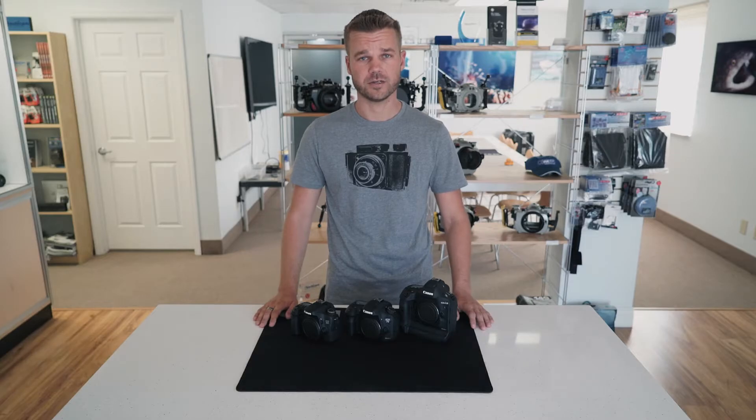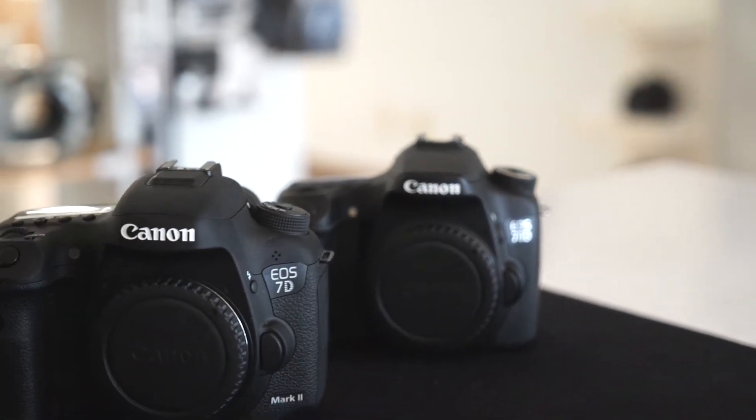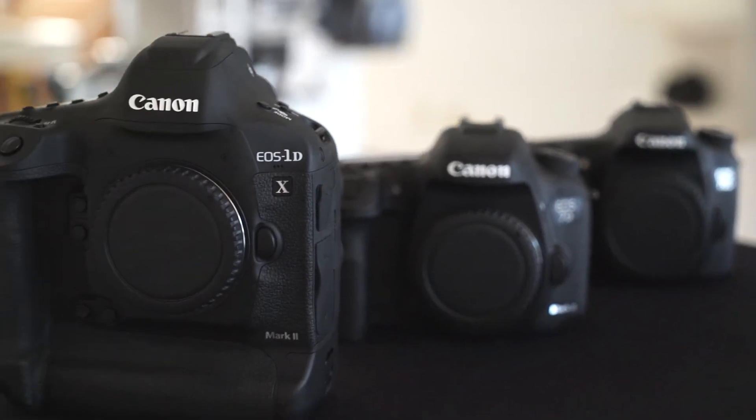Hi, I'm Lee Burkhardt with RePhoto and Video, and today I'm going to be talking to you about Canon's Dual Pixel CMOS sensor autofocus technology and why this is such a game-changer for underwater shooters. This technology is currently found in the 70D, 80D, 7D Mark II, and 1DX Mark II cameras.